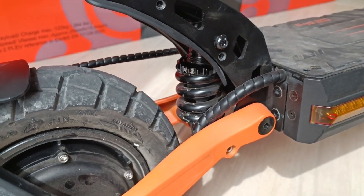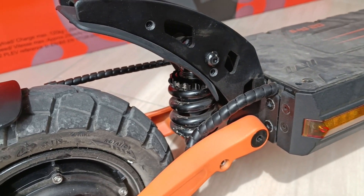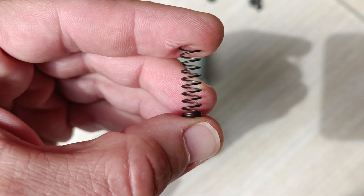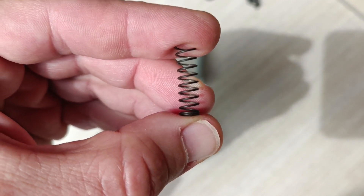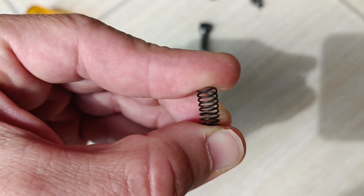This coil spring suspension is set up quite hard by factory. I'm 73 kilograms and if I stand on it not much moves — it's very hard. The thing is there's a coil spring inside like this one, but it's already pre-tensioned, so it begins moving from this position and it's very hard from there.